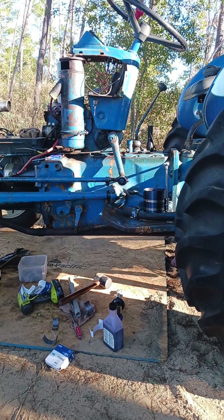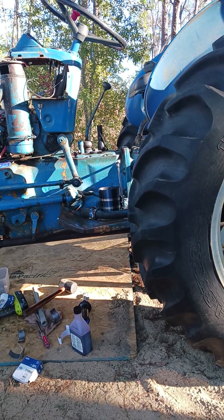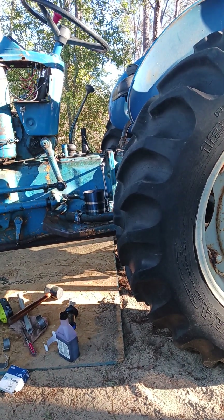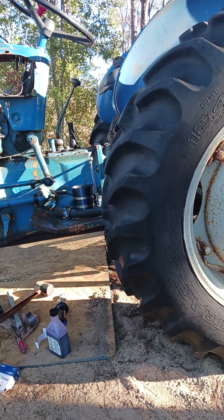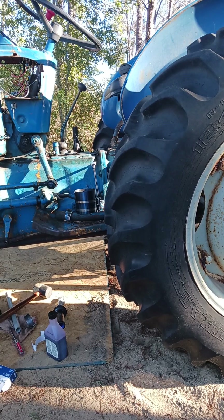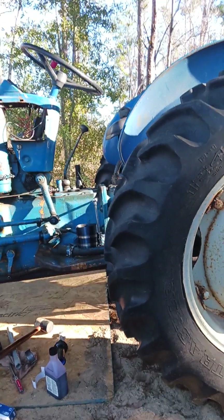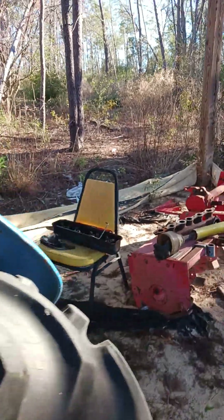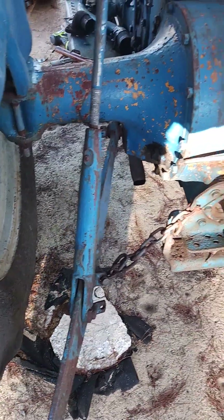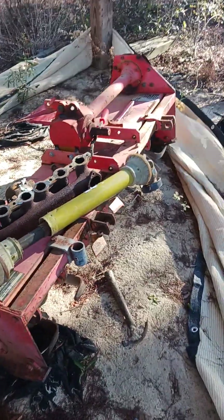eBay again. I paid about a hundred-something dollars for a complete ram system and put it all back together the way it was supposed to be. I fired up the tractor, had to wait and pump air into it, and then all of a sudden it came alive all by itself. I watched the arms slowly raise up. These are the arms right here that actually lift the attachments.